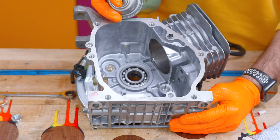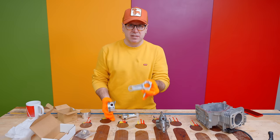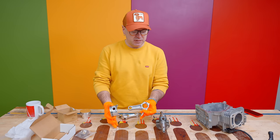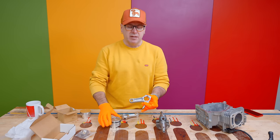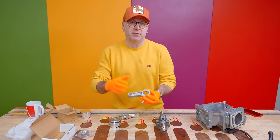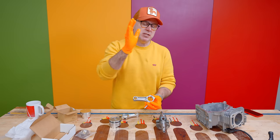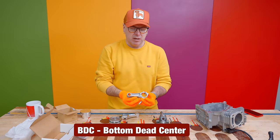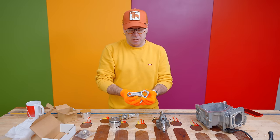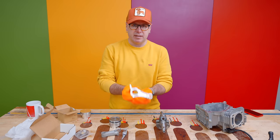We are done disassembling everything, so now I'm going to take some brake cleaner and clean this out really good. This is the stock connecting rod that connects the piston to the crankshaft. The connecting rod takes more abuse than any other part in the engine — it's a very violent movement. This is not made for 8,000 RPMs, so we replace it with a billet aluminum connecting rod.